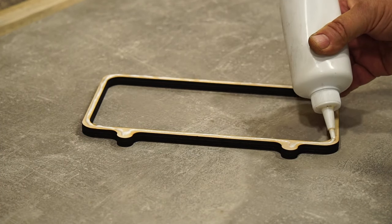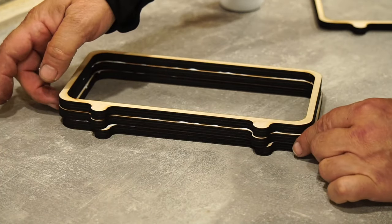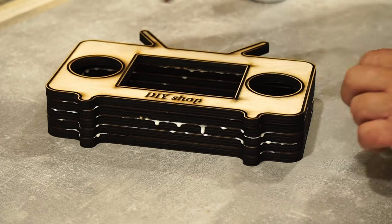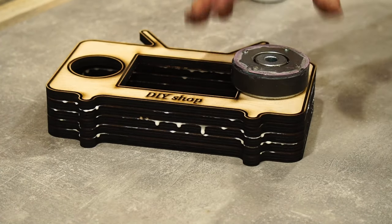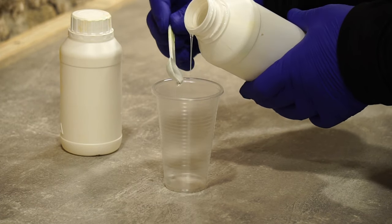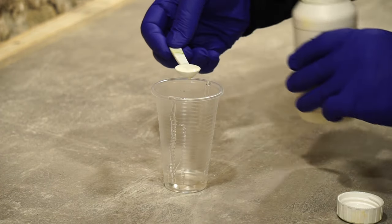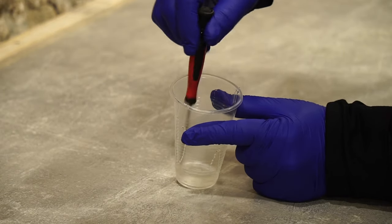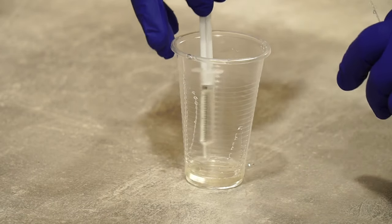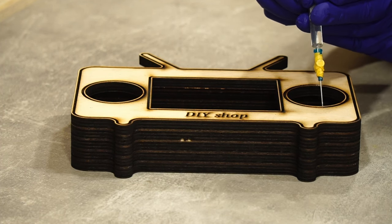I glue the pieces together with carpenter's glue. I don't need to fiddle with carpenter's staples — instead I will put some magnets from old and unnecessary speakers on them. I mix a small amount of epoxy and fill in the engraved area. A pigment of a different color can be added to the resin according to desire and purpose; I use epoxy resin without dye, in its natural color.